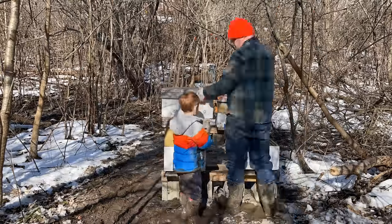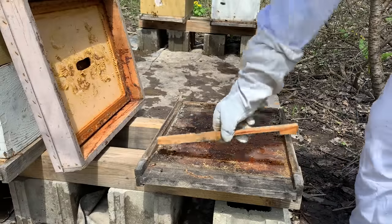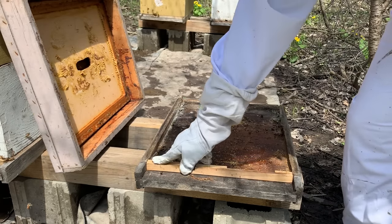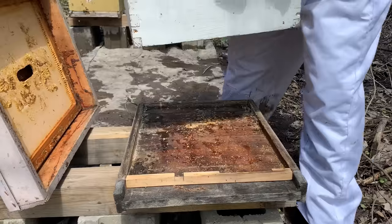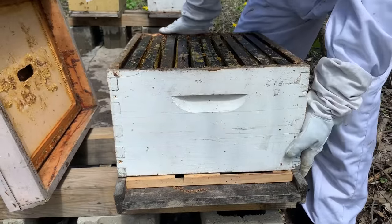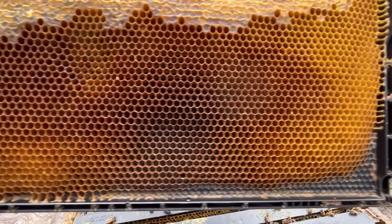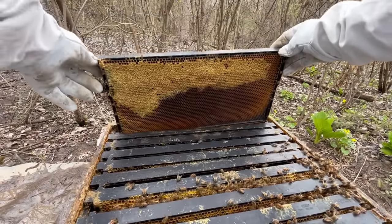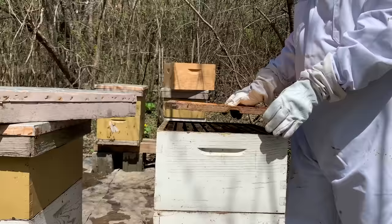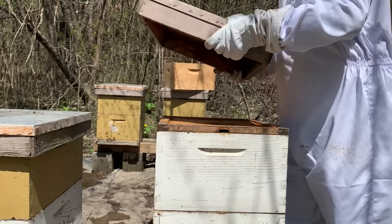Now let's learn how it works. This is how a beehive works. The bottom board is the floor of the hive. This piece is the entrance reducer, which the bees use as a doorway. Next up are the chambers — you can stack as many as you need. They are filled with removable plates, which the bees build their comb on. The plates are precisely spaced so the bees work between them. Lastly, the inner and outer covers go on top to keep out weather.